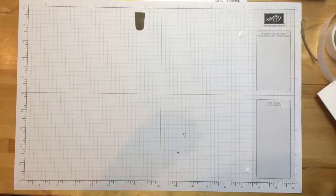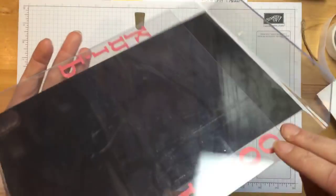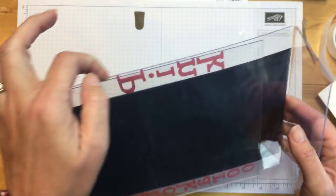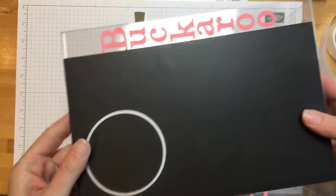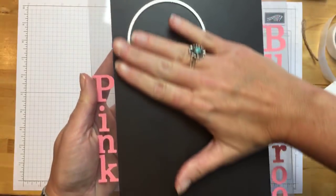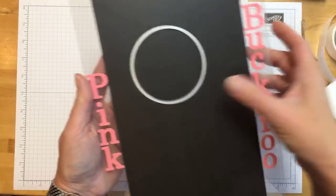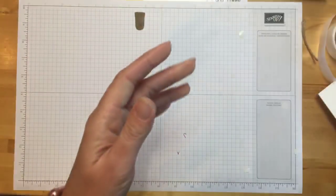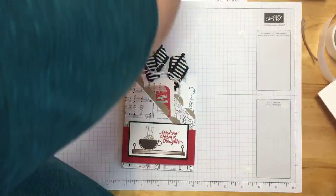My friend Sue made me a fancy framelit holder — it's one of those acrylic picture frames. She took magnetic sheet and put it down the center, so now I can just throw my framelits on here and when I'm done they'll all be here and not get lost in the shuffle. I do lose framelits all the time.